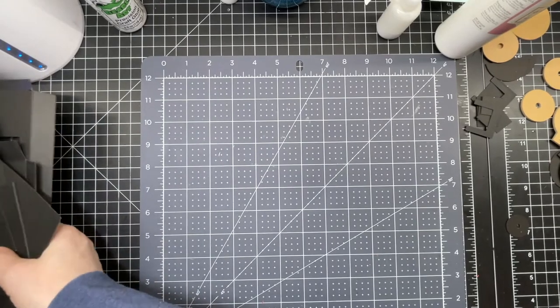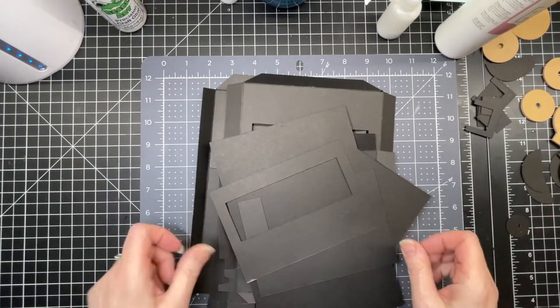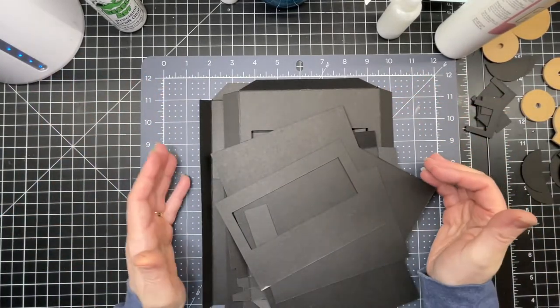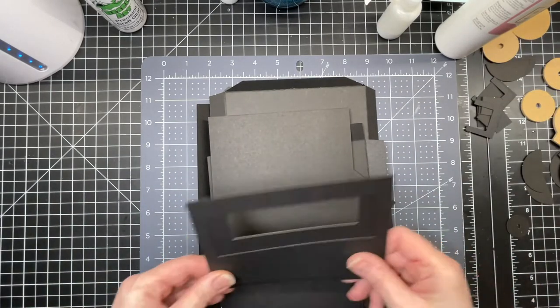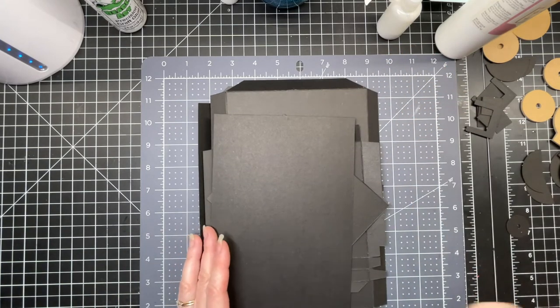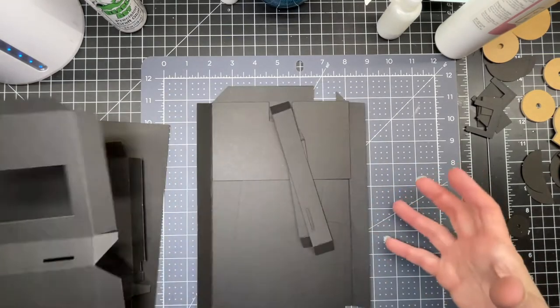Now basically you have two sets of pieces for the box: you have the shell of the box, and then you have pieces that are clad on the top of the box. I made both of them out of craft board. Just make sure that you've separated your pieces properly. The pieces that go on the external part of the slot machine are just a tiny bit smaller than the actual shell of it.